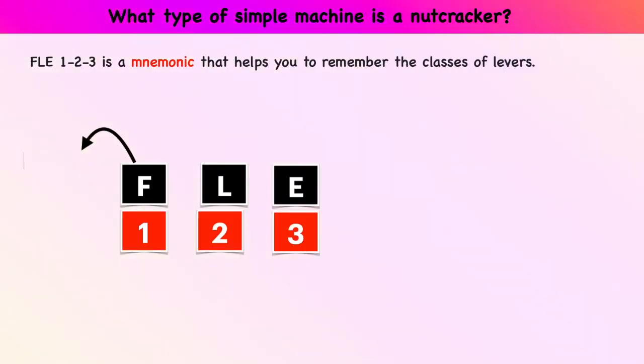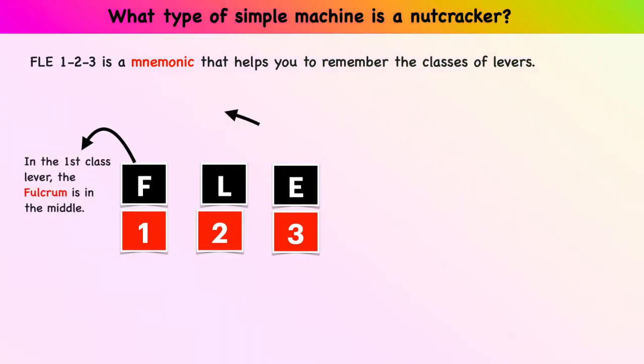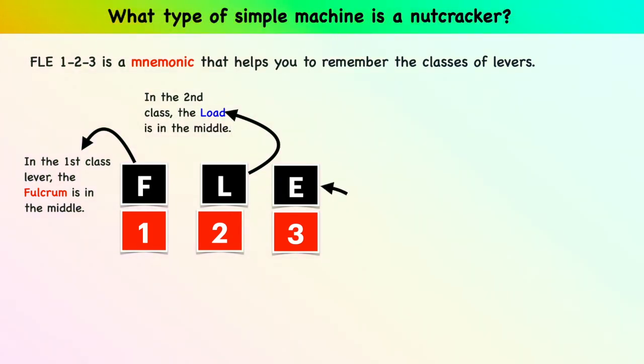In the first class levers, the fulcrum is in the middle. In the second class levers, the load is in the middle. In the third class levers, the effort is in the middle.